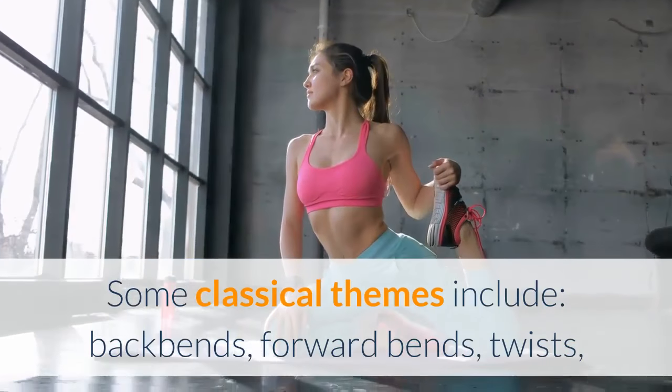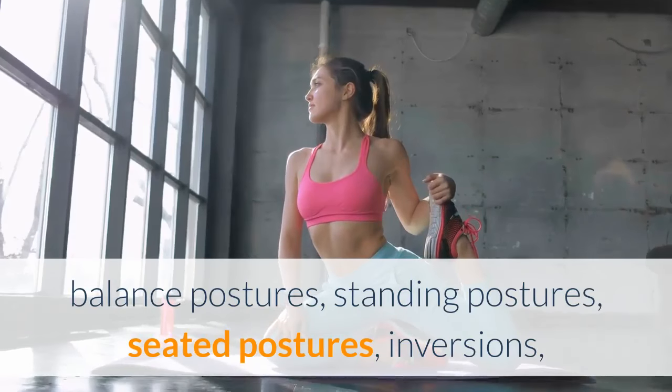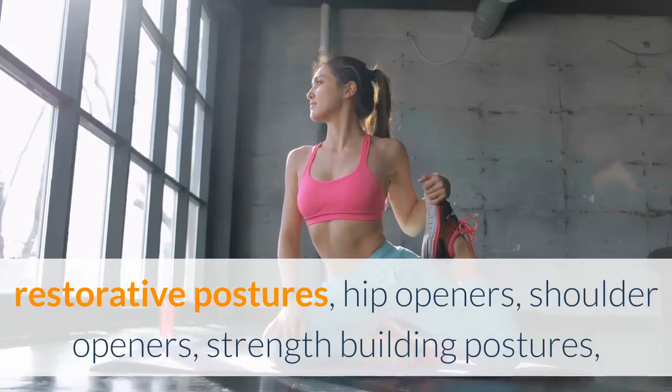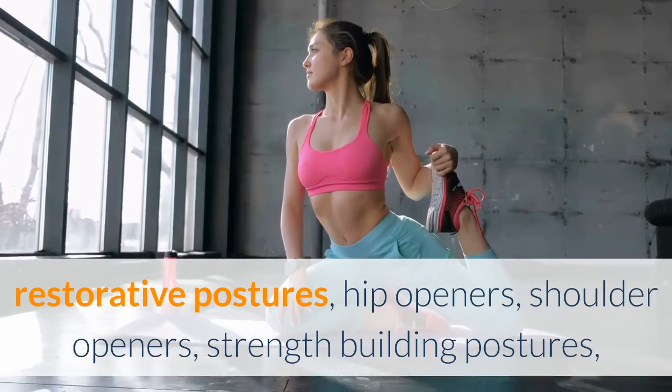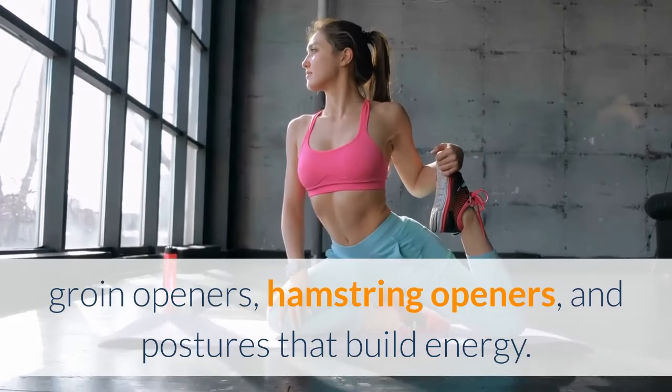Some classical themes include: back bends, forward bends, twists, balance postures, standing postures, seated postures, inversions, restorative postures, hip openers, shoulder openers, strength building postures, groin openers, hamstring openers, and postures that build energy.